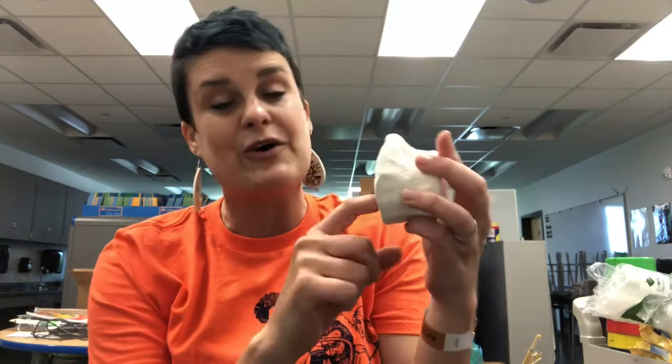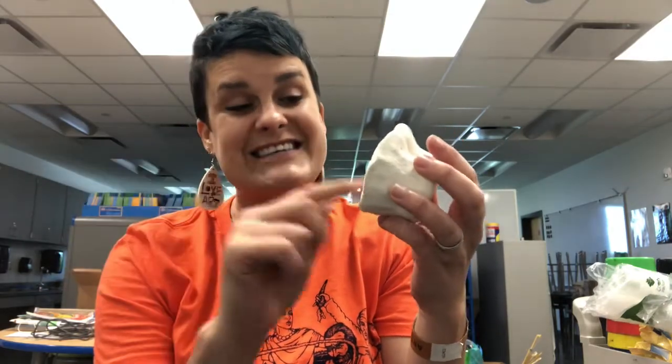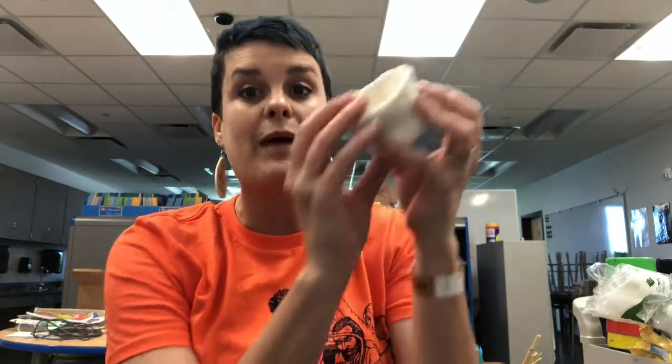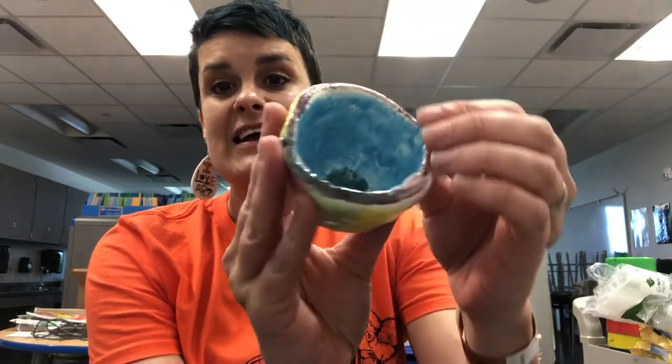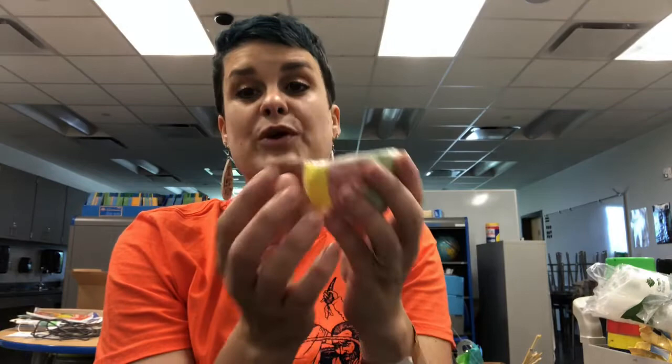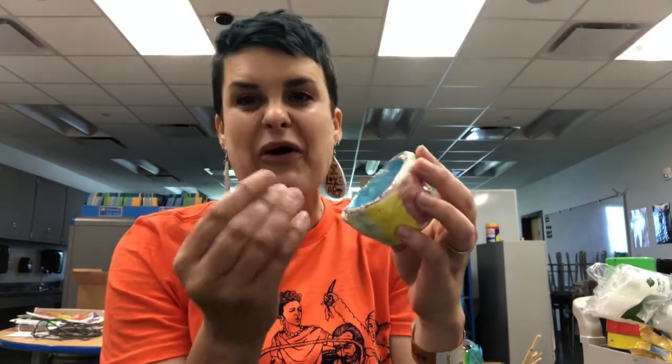You wouldn't want to drink from it though, because there is powder and dust from the clay. So what we need to do is glaze it. When I say glaze, I mean we're painting it. But when we're done painting it, I'm going to fire it in the kiln again, and when it comes out it's going to look shiny, more colorful and bright, and none of the powder or dust from the clay will get into your liquids or your food.